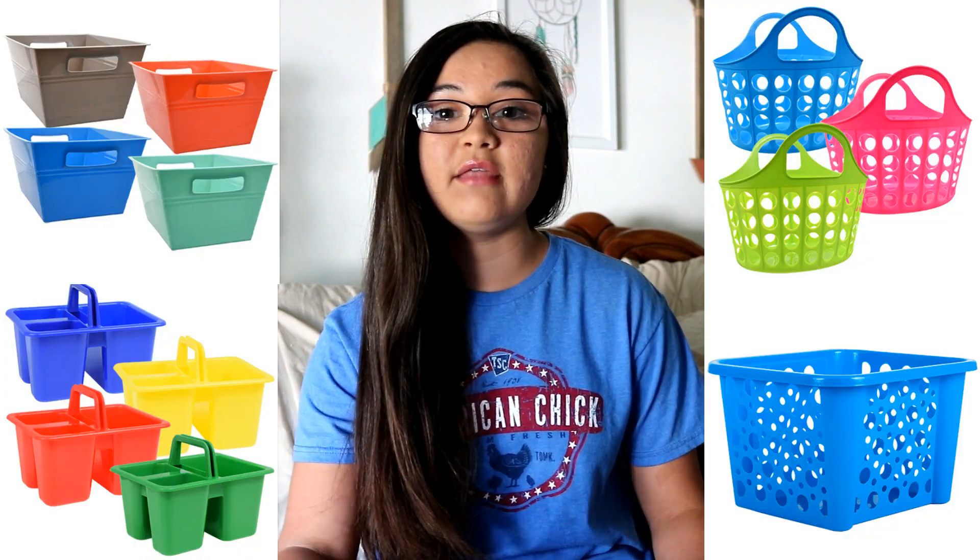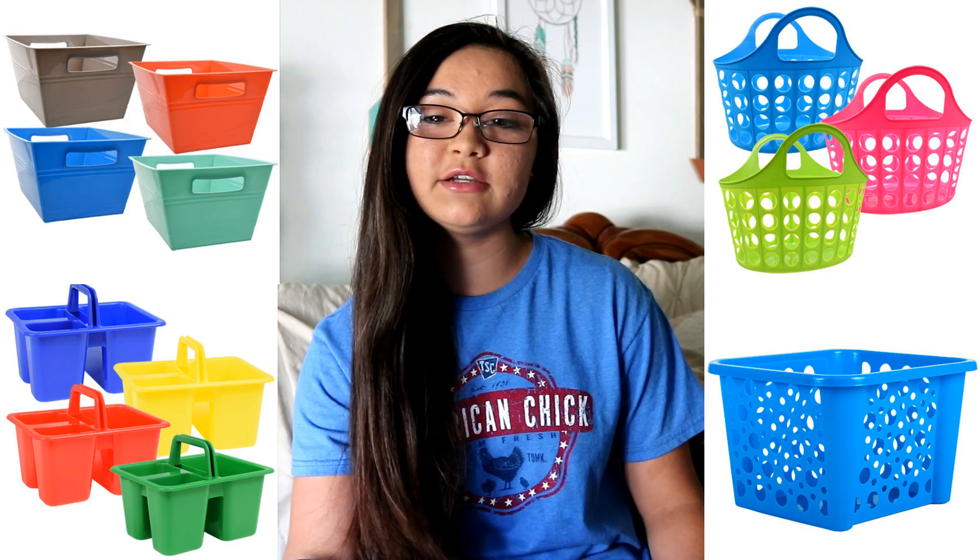The first item is a grooming tote or bathing tote. The Dollar Tree has a bunch of different totes in tons of different colors and they're really cute, so you can get one for your grooming brushes, bathing supplies, or medical supplies. They also have really cute baskets that you could hang on the outside of your horse's stall to store stuff in.